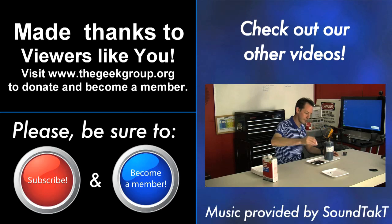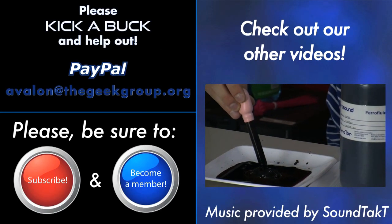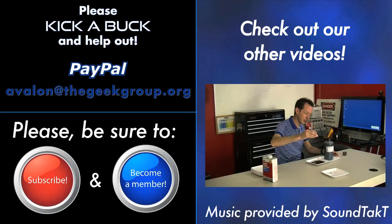The Geek Group is supported by private donations from members and viewers like you. Please visit thegeekgroup.org for more information on how you can donate and become a part of our dreams of Avalon.